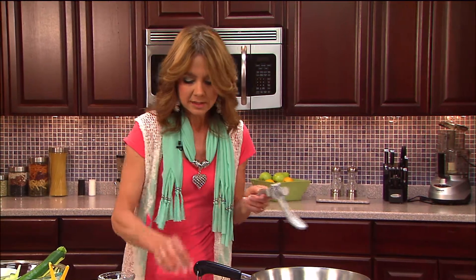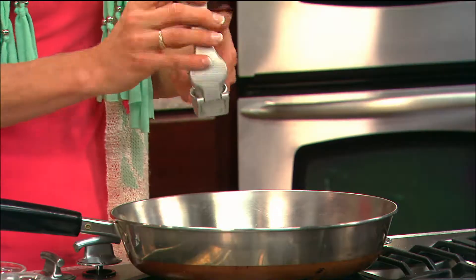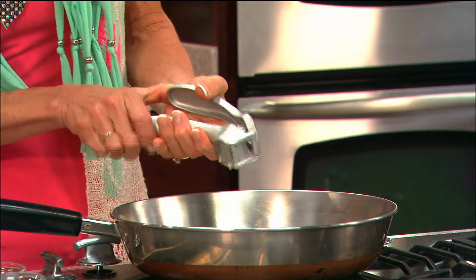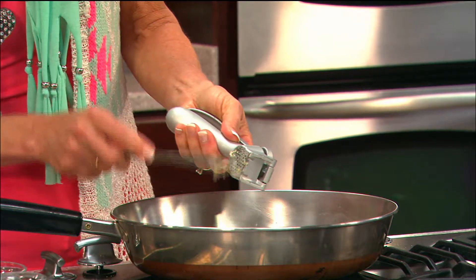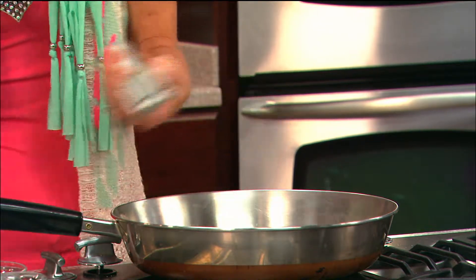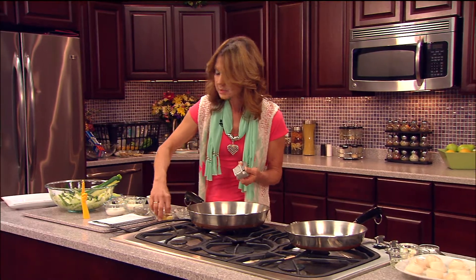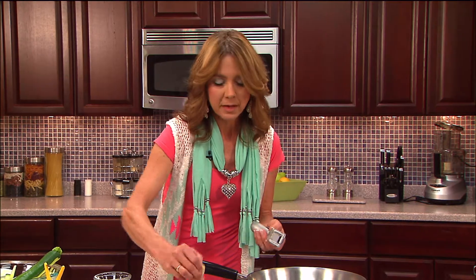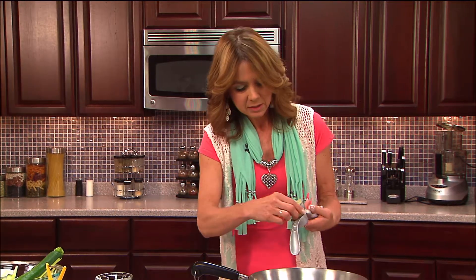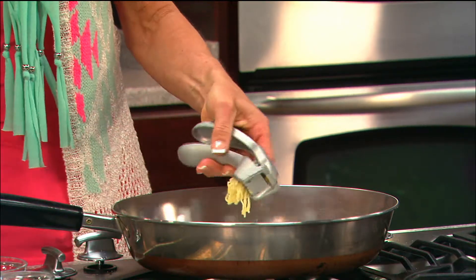Everything tastes better with a little garlic and butter. So what I do is add a couple of cloves of pressed garlic. This garlic press is one of the best investments I've made. You can buy fresh garlic in bulk at the store, and I keep a bunch of it in my freezer. When I'm ready to cook, I just pop some out. So add a couple of cloves of fresh pressed garlic down into that butter.